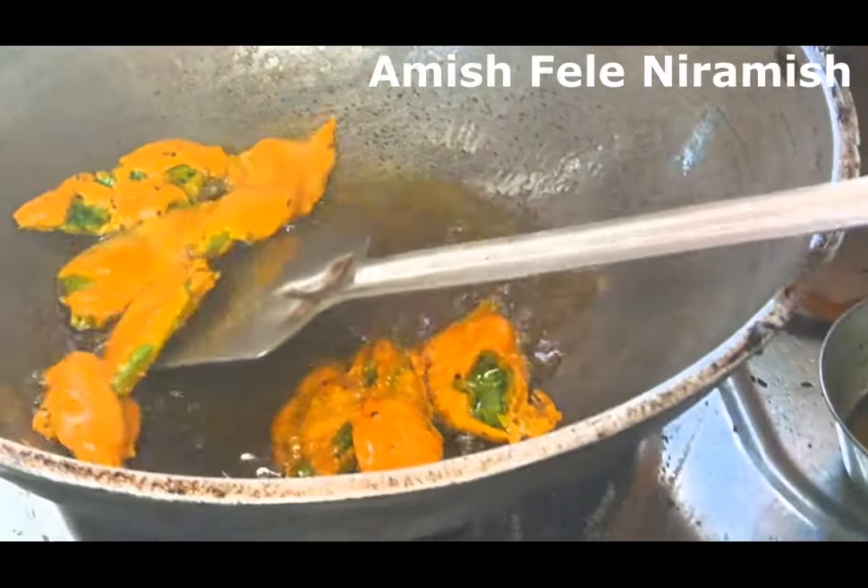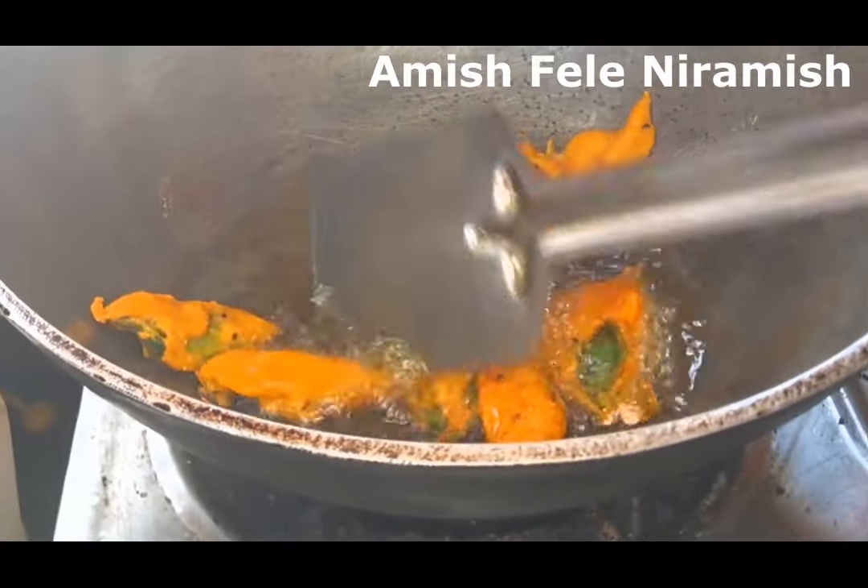Hello everyone! We are going to make this simple recipe for our first recipe.